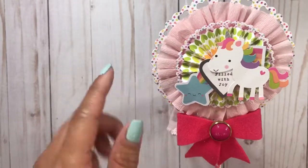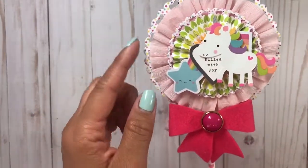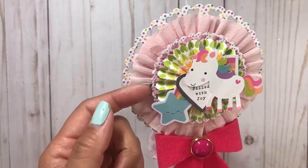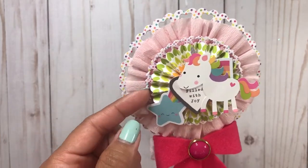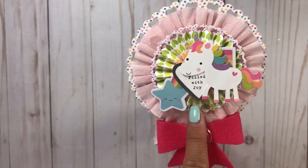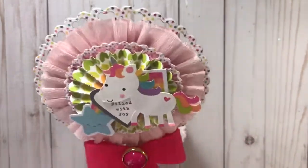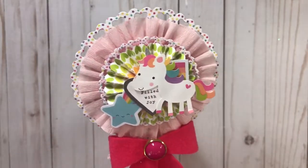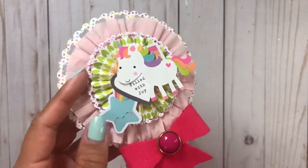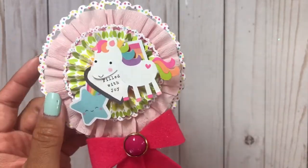Then I ruffled some crepe paper here to add and layer on. This is the smaller size of the dies that I used. And then this is just a Tim Holtz rosette strip die or something. I layered that on top — super fun.